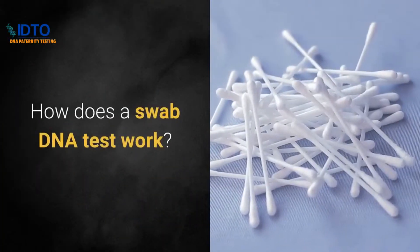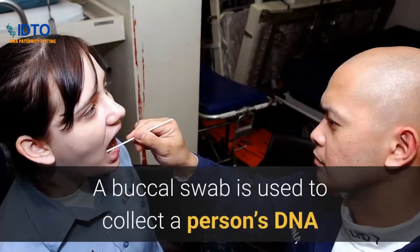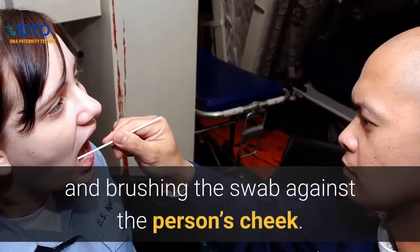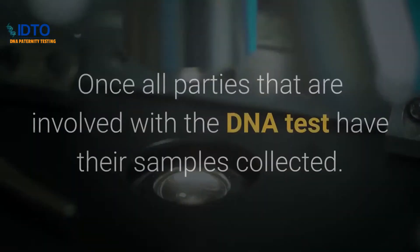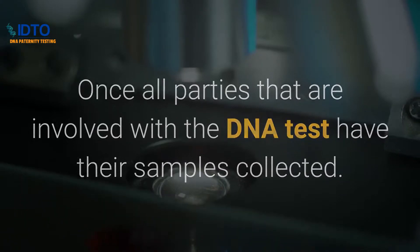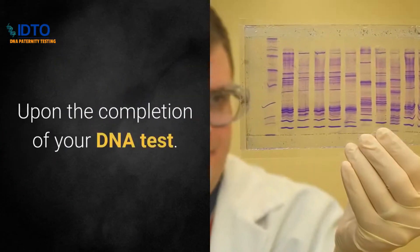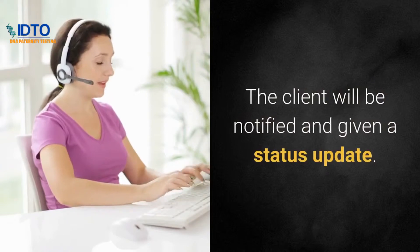How does a swab DNA test work? The process is simple. A buccal swab is used to collect a person's DNA sample by placing the buccal swab inside of the mouth and brushing the swab against the person's cheek. This procedure is performed on both sides of the cheek. Once all parties involved with the DNA test have had their samples collected, the samples are mailed to the laboratory to be processed and analyzed. Upon completion of your DNA test, the client will be notified and given a status update.